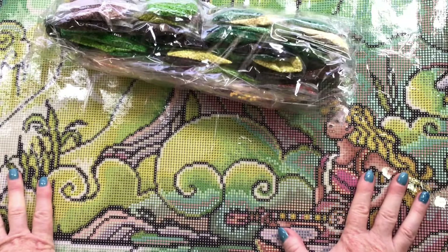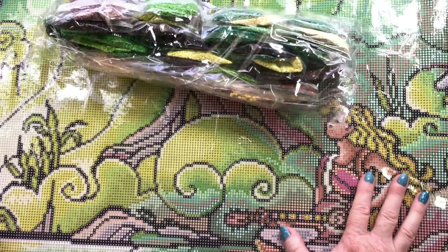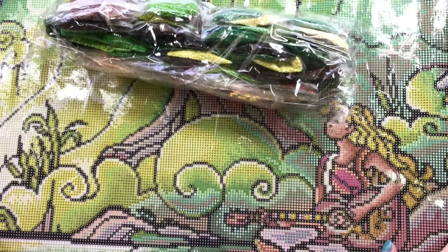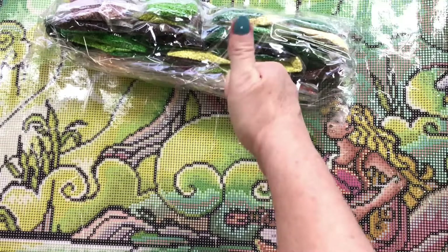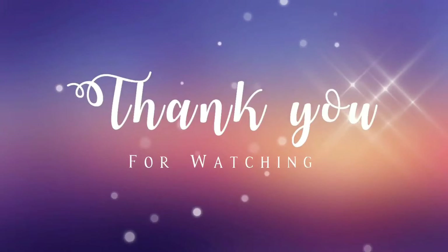I will have some more diamond paintings to share with you soon and some worked-up finished canvases to review for you guys to check out in the near future as well. As always, please click the subscribe button, like button and notification bell so you can keep updated and don't miss anything. And check out my Instagram, Diamond Art with Dale — progress on works-in-progress and completed diamond paintings will be on there. Thank you so much and I'll see you all next time. Until then, feed your life beautiful with diamond art. This is Adele signing out — bye for now, thanks guys.